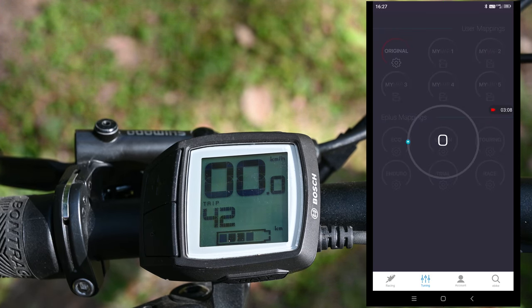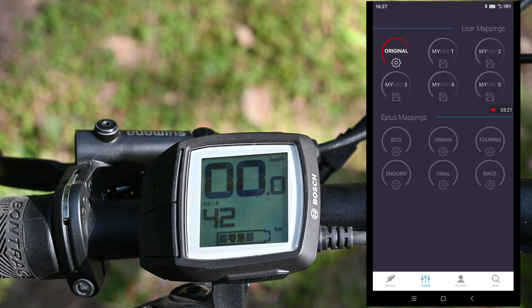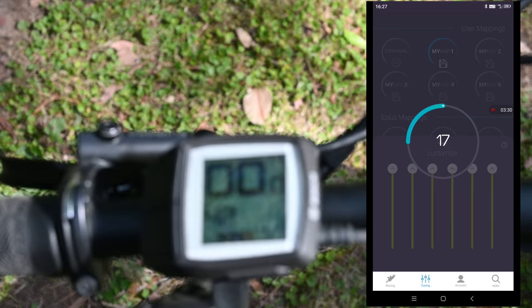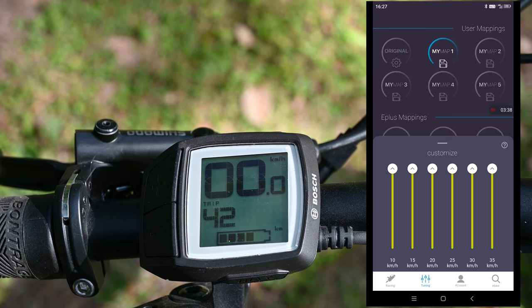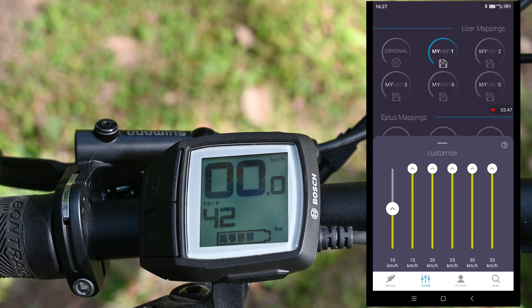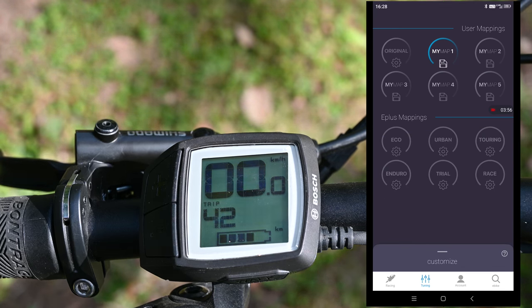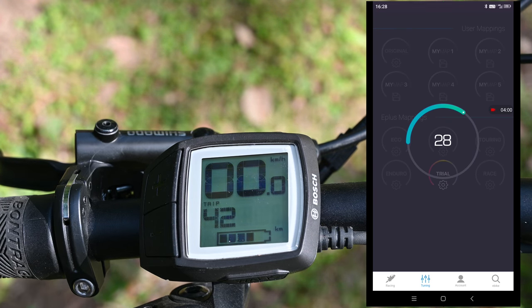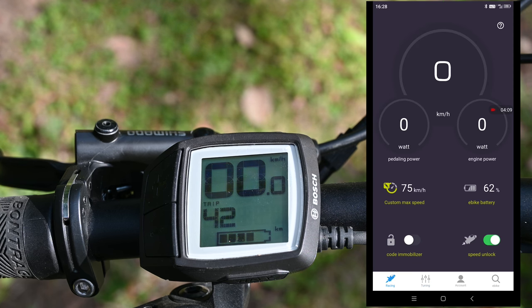On the next screen is the Tuning section. Here are the original settings — you can click that to load the original bike settings. Then there are the E-plus mappings: eco, urban, touring, enduro, trial, and race. Race is the fastest setting. You can also have custom settings with your own maps — click on the map and you can adjust the level of assistance in each speed bracket up to 35 kilometres an hour. If you want absolute maximum power, have them all at the top. If you don't need much power at lower speed you can turn them down, conserving battery at the lower end and using that power when going faster. You can set all sorts of custom maps, just click them and they load — it's as simple as that. Those are the features of the advanced app.